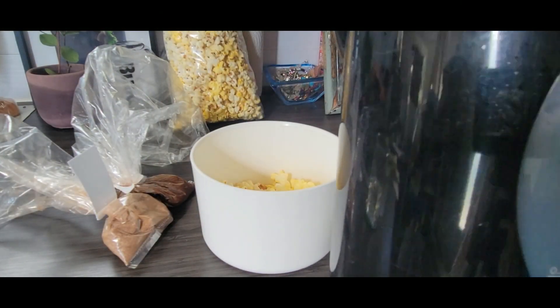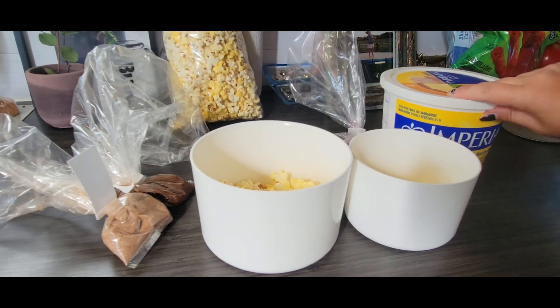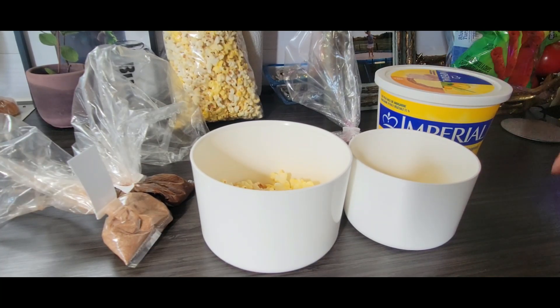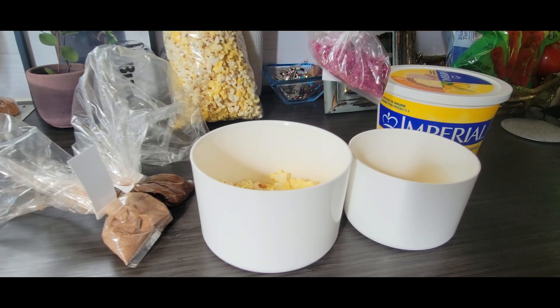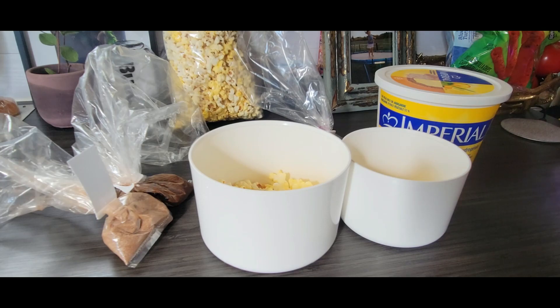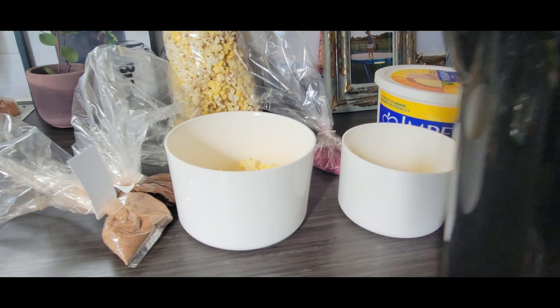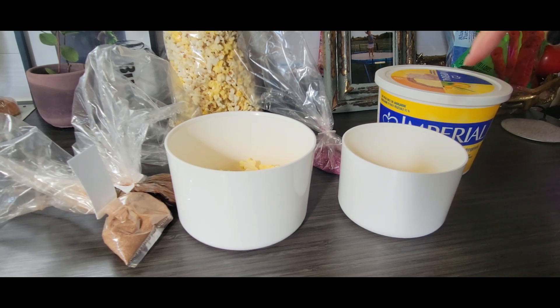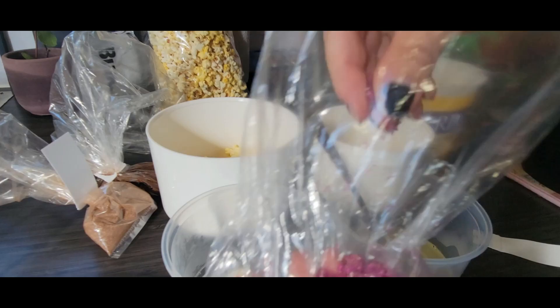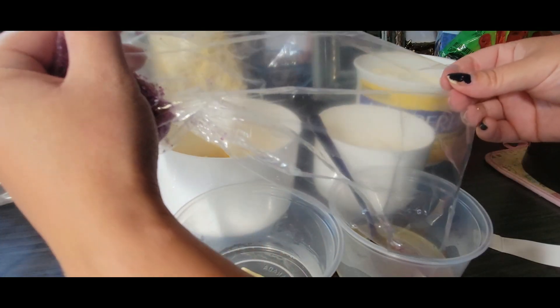I don't have a microwave, so I have no way of melting the margarine or butter. I chose margarine because it's easier — we're going to mix it in to make it liquidy so it sticks to the popcorn. What I'm going to do is boil some water in my kettle, mix it up in a little bowl, and then pour it on. I don't even know how much — let's just go for it.